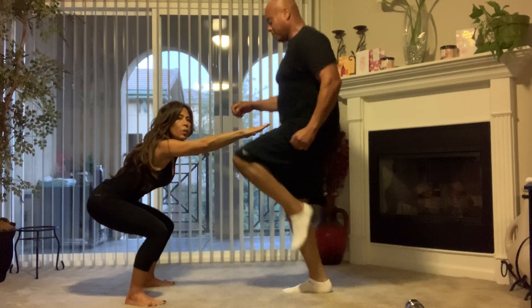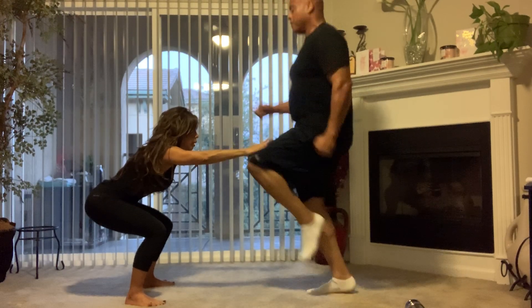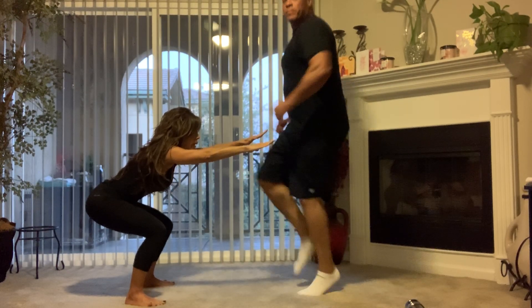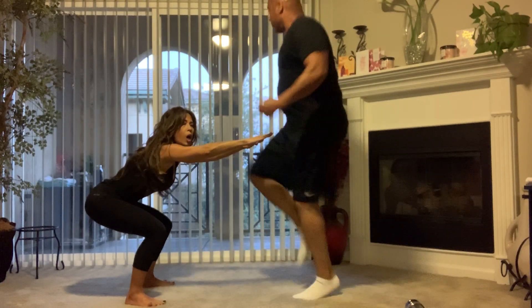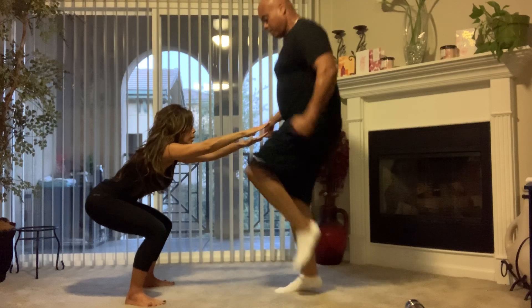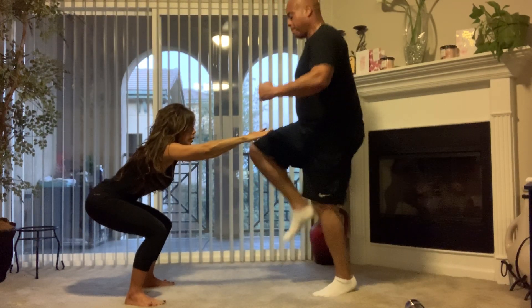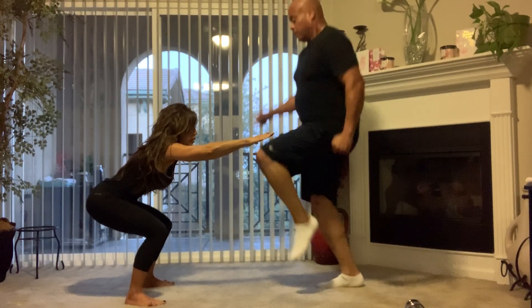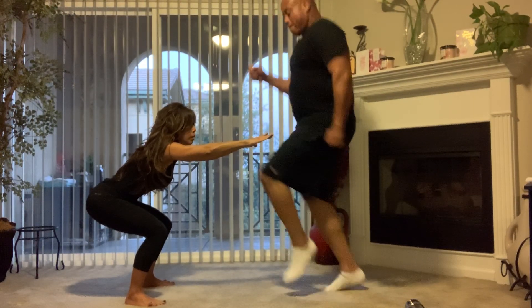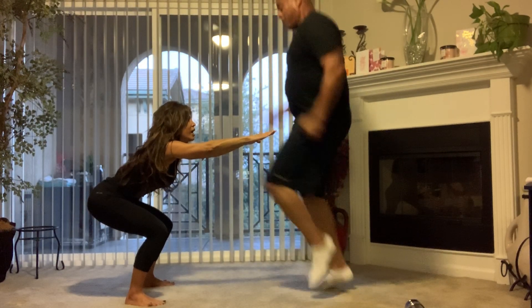When you're in that squat hold, you're going to have your butt back close to the knee line, always keeping your abs in. All right, we've got 10 seconds left.